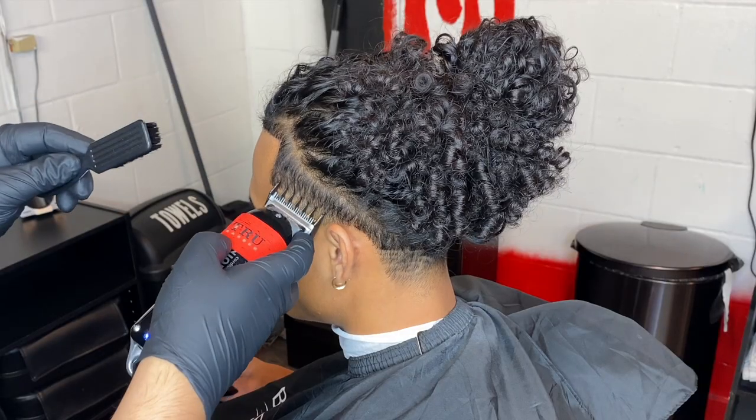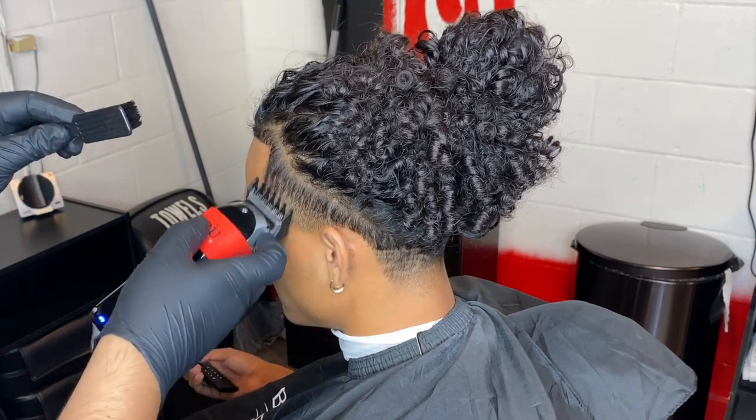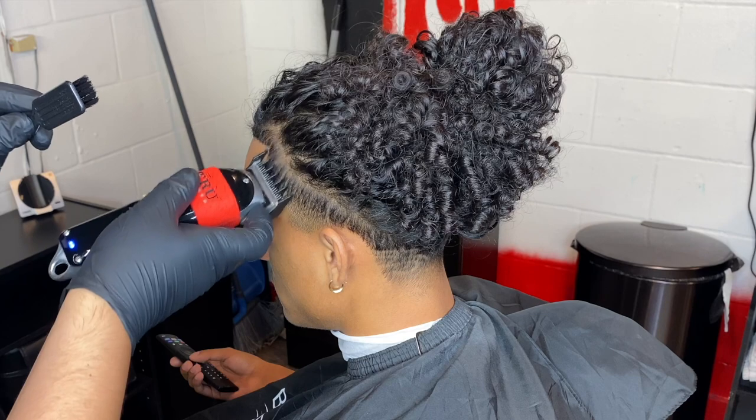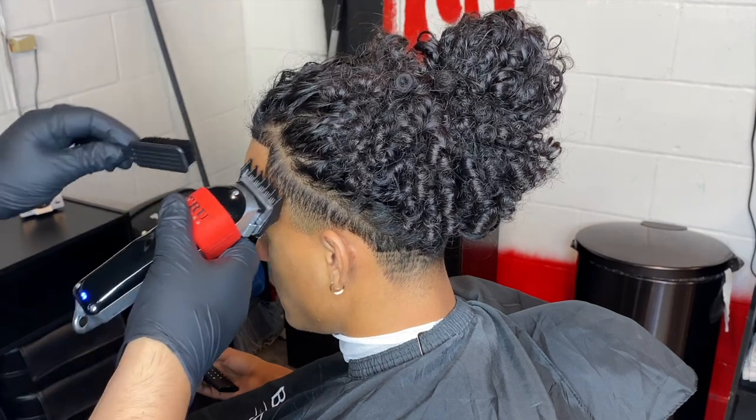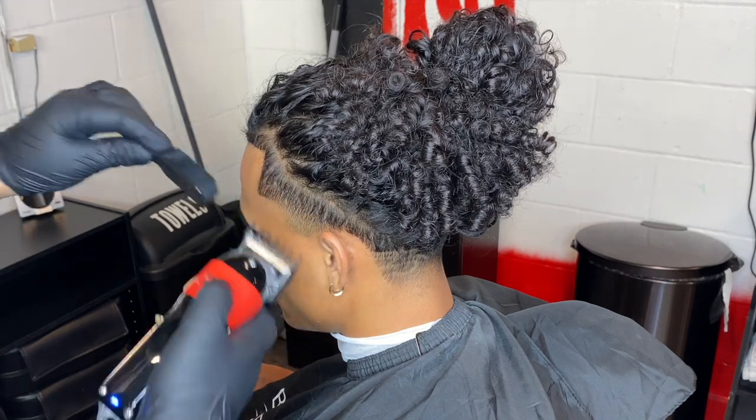The first thing I do is go with my one and a half lever fully open, and we're just gonna take down all the bulk. That way we can get a nice crispy lineup instead of having all the little hairs everywhere. I don't really like it to be really bulky, so I just take everything down to a one and a half when I do these type of haircuts.